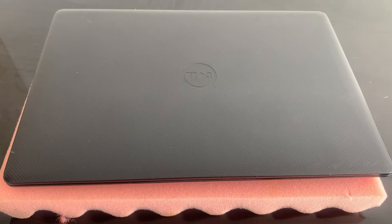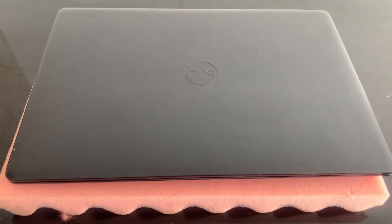Hi guys, welcome to my video tutorial. Today I'm going to show you how you can upgrade a Dell Vostro 3580 and other models, or reset or replace the BIOS battery.